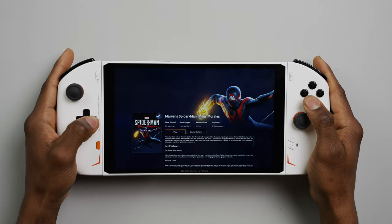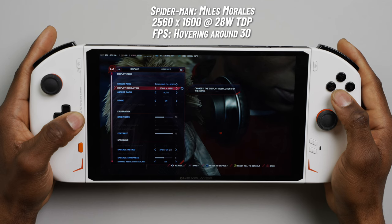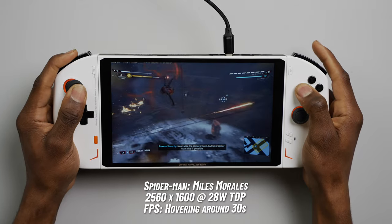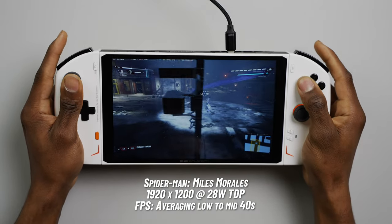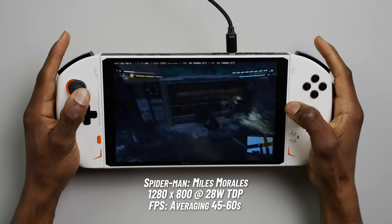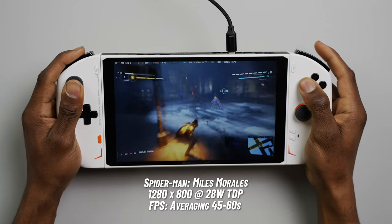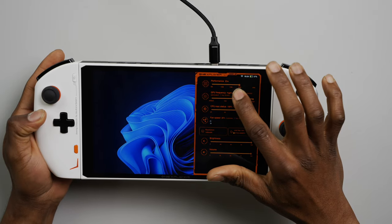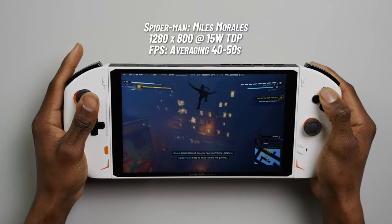The next game I tried was Spider-Man: Miles Morales, a recent PlayStation PC port that falls into the category of AAA games with a lot of graphics demand. At maximum resolution and TDP with the lowest graphics settings, the game played okay — holding frame rates around 30 with some occasional dips and spikes. At 1200p with the same settings, I was able to maintain low to mid-40 frames per second. At 800p, gameplay was buttery smooth at 50–60 fps. Reducing TDP to 20W held around the same 50–60 fps, and at 15W it dropped to 40–50 fps but still ran great.